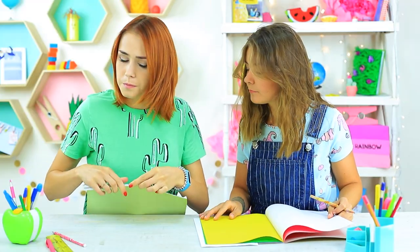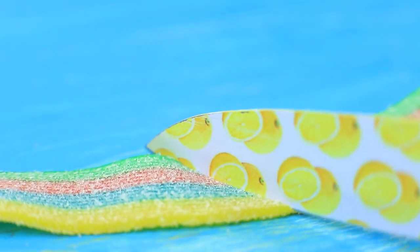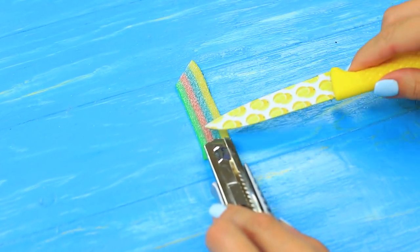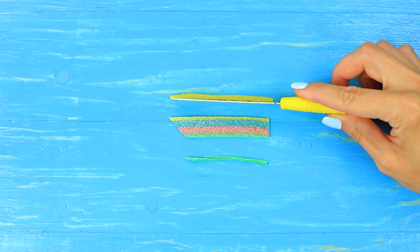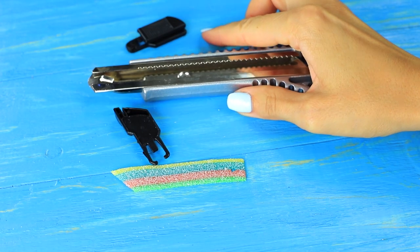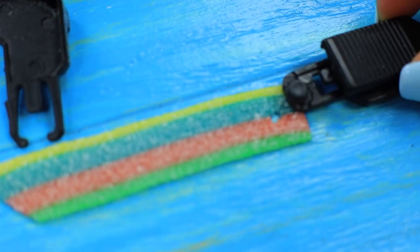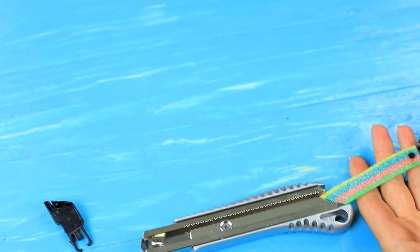Redhead needs a knife right now — she wants to cut off all her loose ends at school, but Cindy doesn't have a proper tool. Roll out a sour rainbow belt and cut it off at an angle. Cut off the excess to make it the same size as a utility knife blade. Make a small hole at the bottom, take apart a utility knife, attach the sour belt instead of the blade, and put it onto the knife.